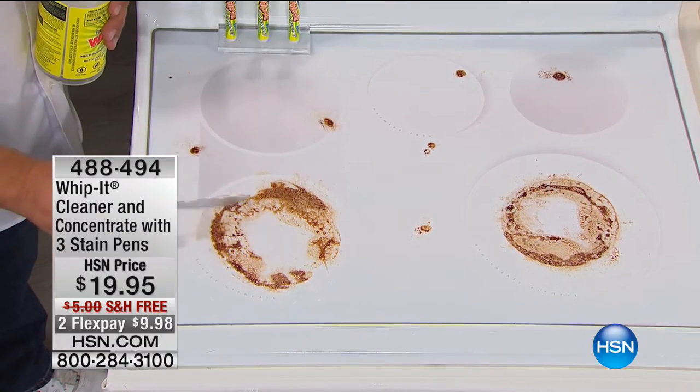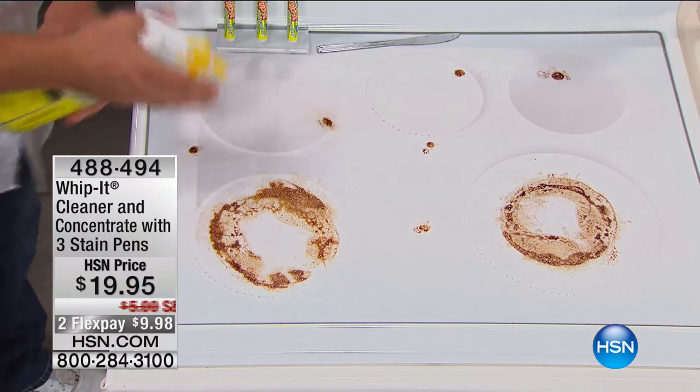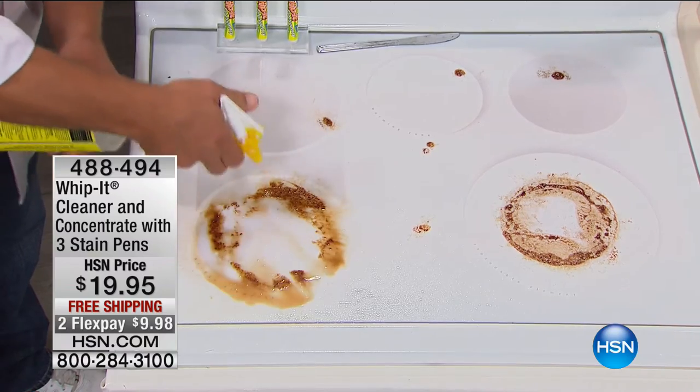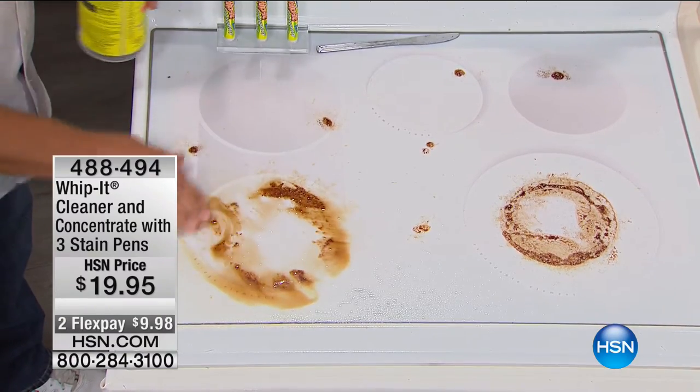I'll start out with the glass-top stove because if you've ever used one of these, you know how hard they are to clean. It's non-abrasive, but it's also non-toxic and biodegradable. It's a plant-based cleaner. This is burned on here, but look at this.